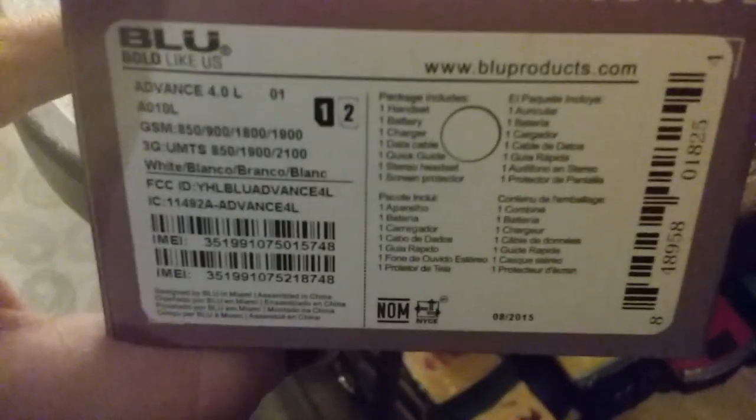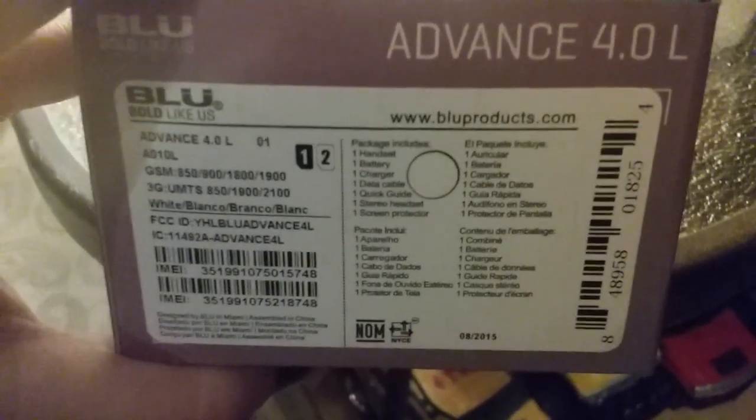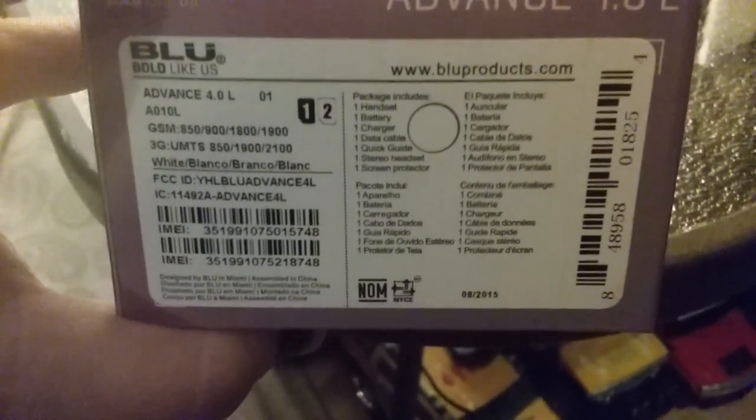Let me see if I can zoom in on the box. It says that included in the box is a battery, a charger, a data cable, a quick stereo headset, and a screen protector. So let's reopen this — as you can tell, I did open this already.